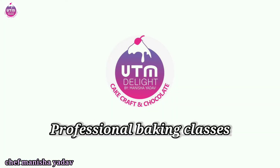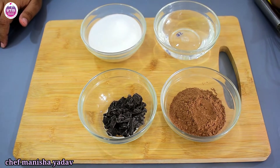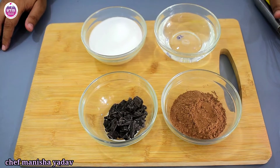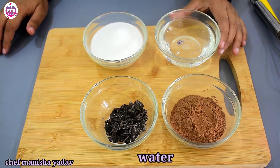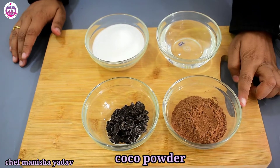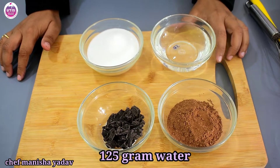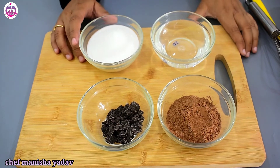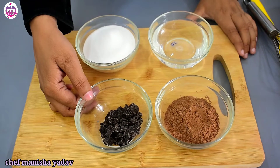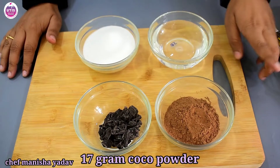How do we prepare the chocolate sauce? First, we have to use water, caster sugar, and cocoa powder. The water is 125g, caster sugar is 120g, chocolate is 17g, and cocoa powder is 17g.